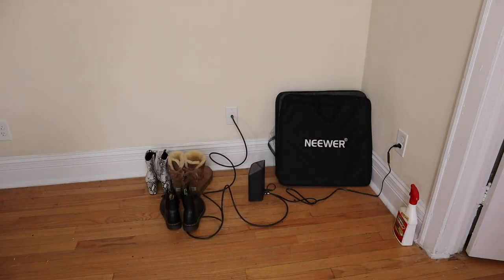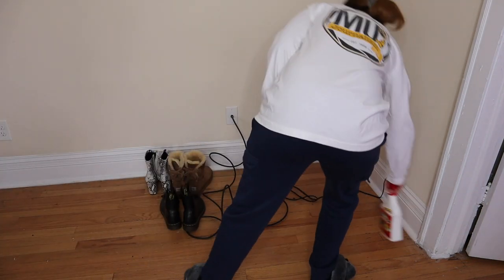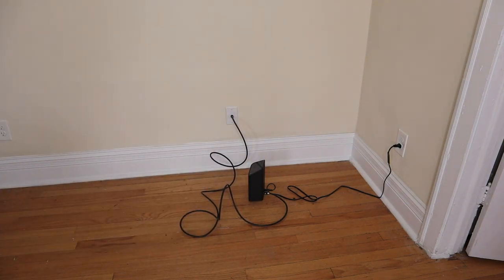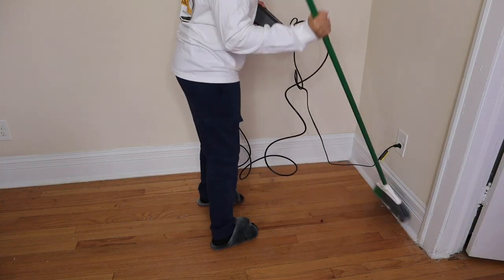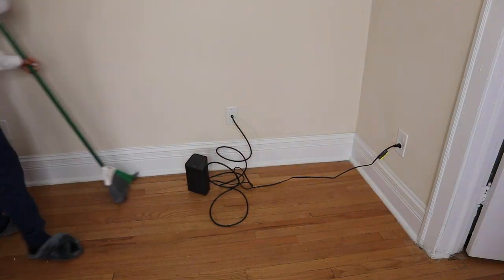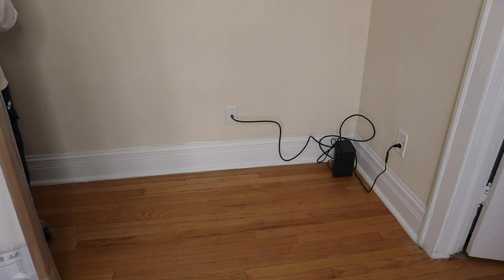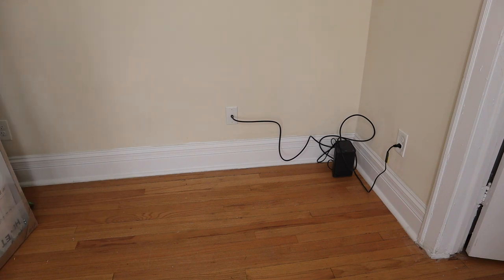I recently purchased the HOVIT mirror from IKEA — the mirror that literally everyone has, you can find it on Pinterest and Instagram. This is me just clearing out the corner that I plan on putting the mirror in. My internet box just so happens to be in this corner, so I'm pushing it further in and I'm still gonna put the mirror there. I swept away some debris and dust to get the area cleaned up.